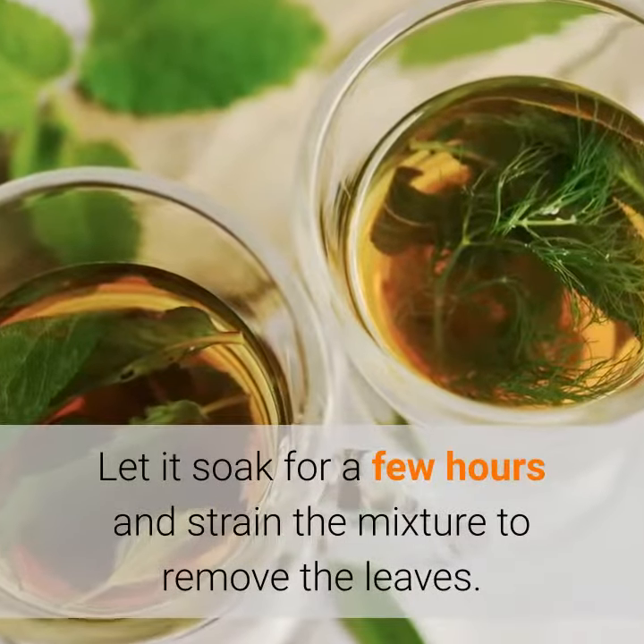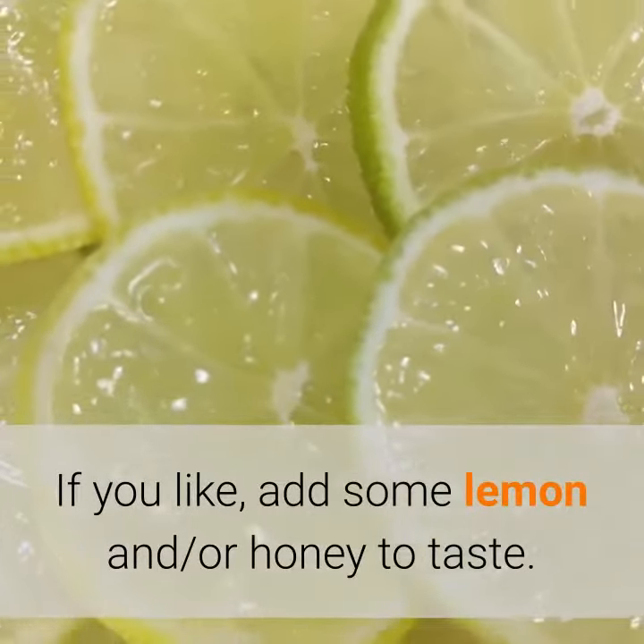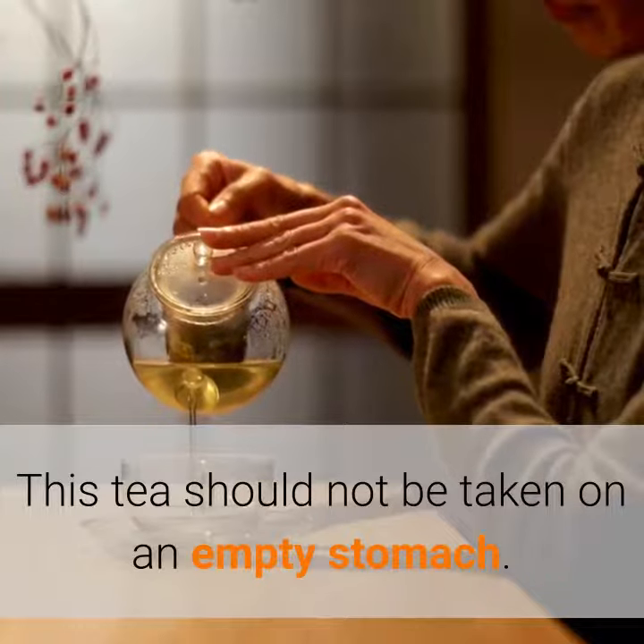Let it soak for a few hours and strain the mixture to remove the leaves. If you like, add some lemon and or honey to taste. This tea should not be taken on an empty stomach.